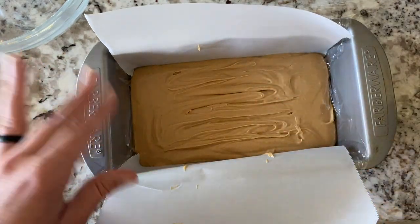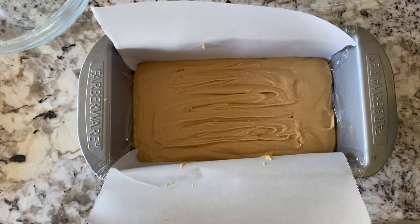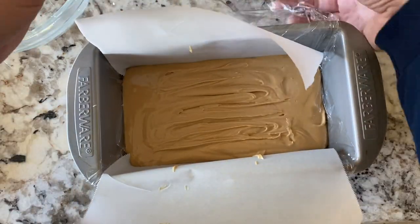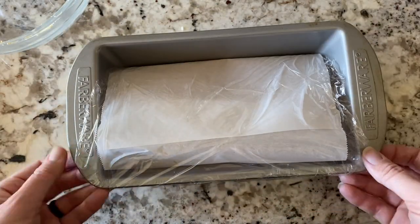You could put like chocolate chips on here or melt chocolate on top. We're going to let this firm up in the fridge for maybe an hour at least, and then I'll check back in.